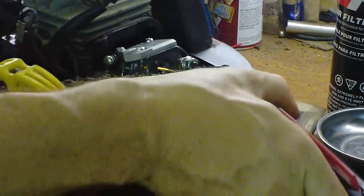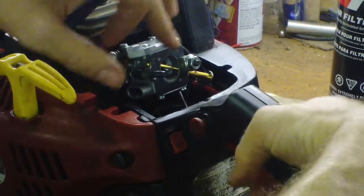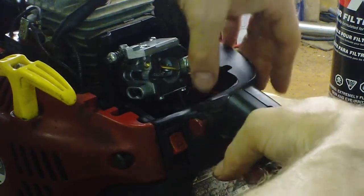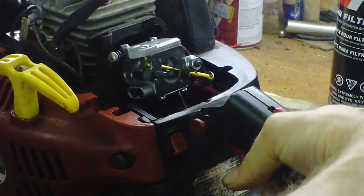The plug is a WX L7T. It's kind of hard to take this carburetor off and on. You've got to loosen up that throttle linkage first on the bottom, down where it connects to the trigger.